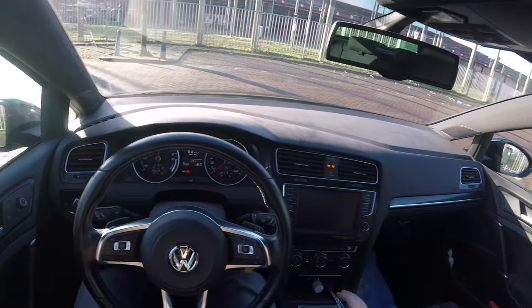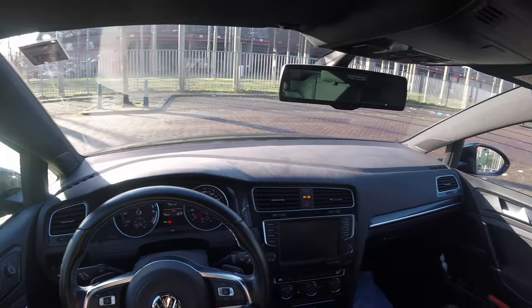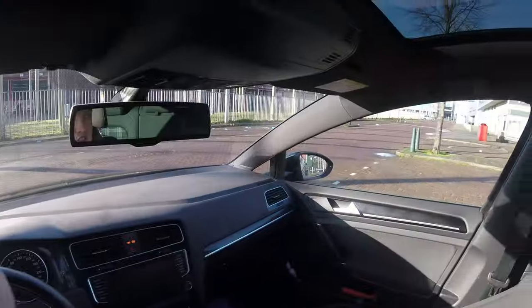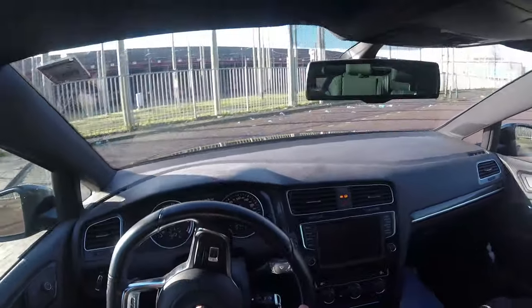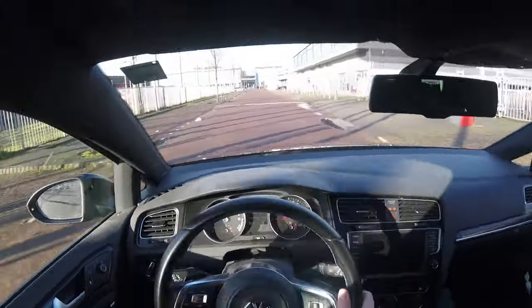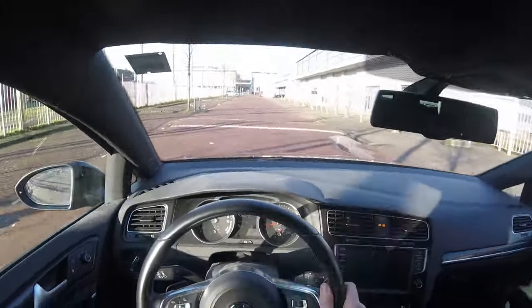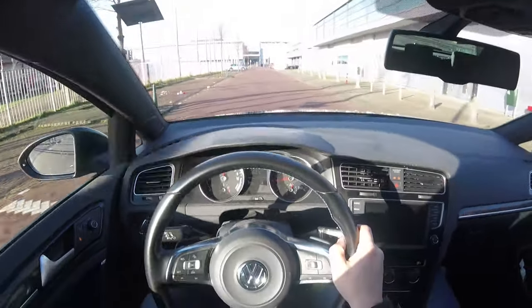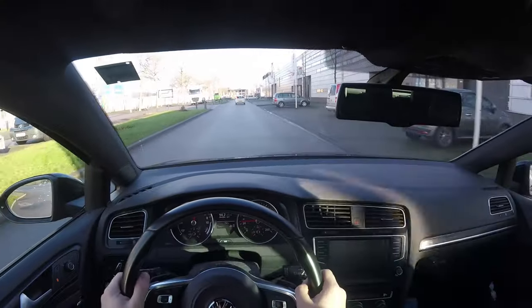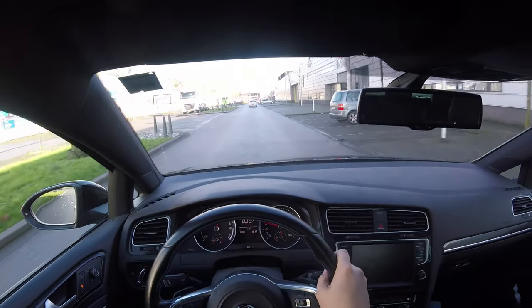I hope you'll like my new wheels. I really wanted something different for this car because I was getting pretty tired of the 17 inches. I really love the Pretoria wheels that are on the Golf R, and these are 19 inch, so they're quite big. These wheels also have better tires than the ones I used to have.